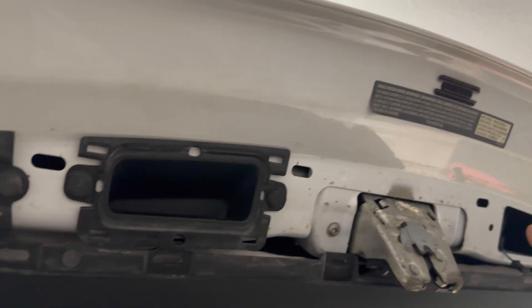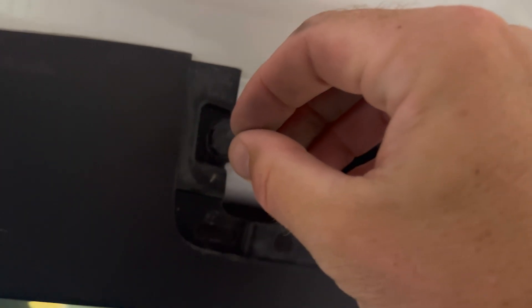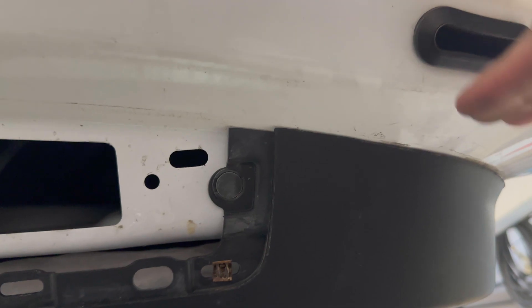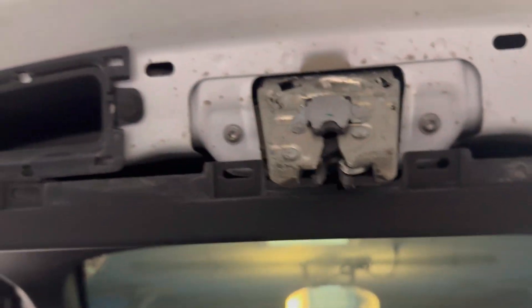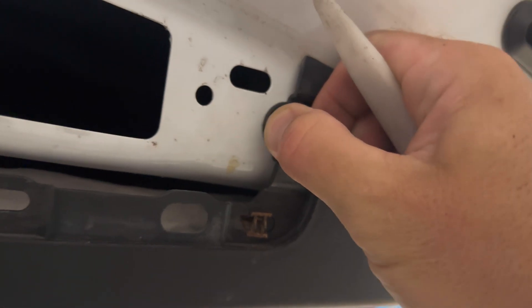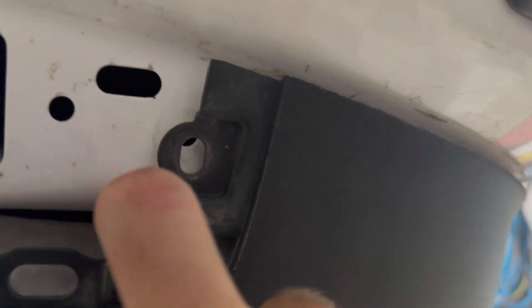Once you've got that cover off the latch, you'll notice a couple of push pins. Get that pry tool, pop out the center, and then you can remove the full pin — there's one here and one on the other side. Once those are out, get your pry tool in between the body and the plastic, get one hand underneath to support it, and it'll start to pop down. Then do the front ledge as well, and that whole unit should come down.